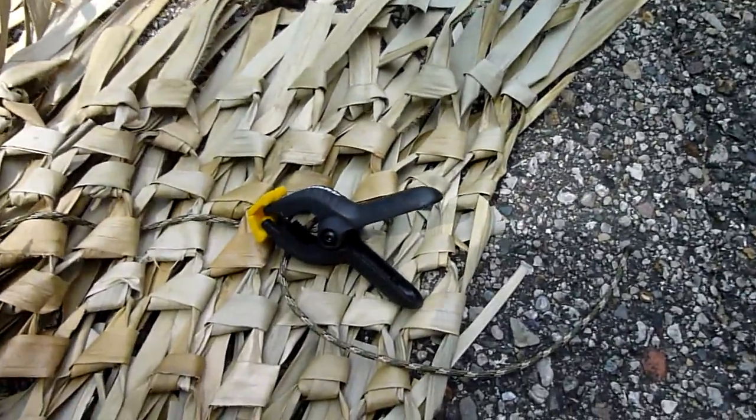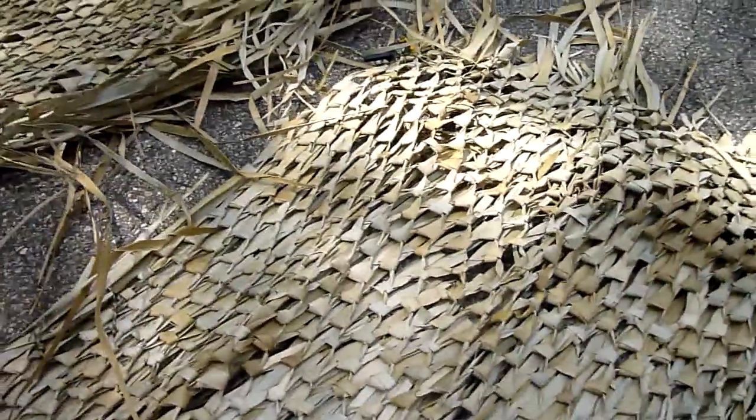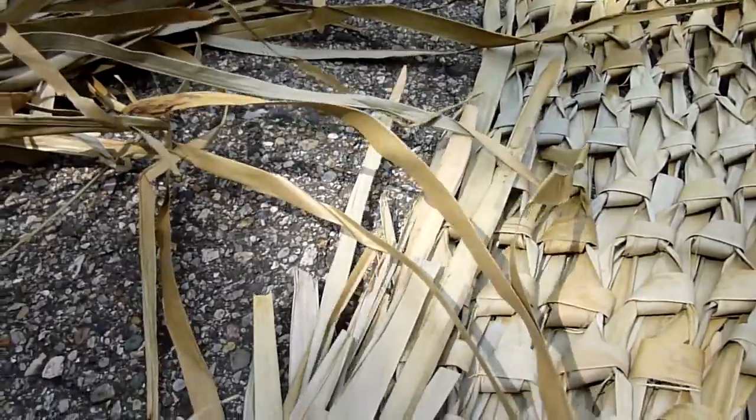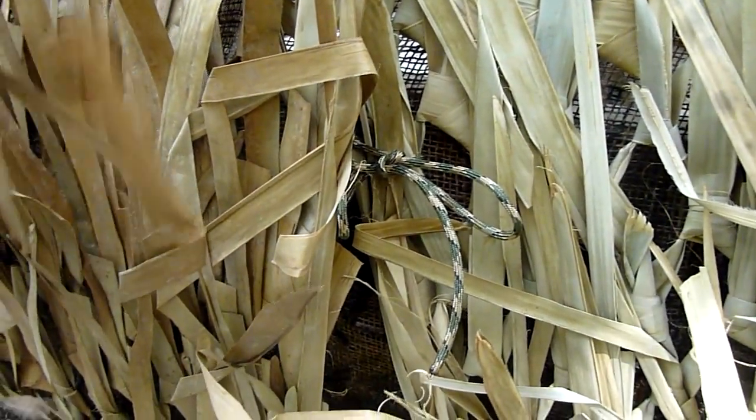I just put one of these westward clamps on each side, and then on the left side of each panel about a foot from the bottom I just tie a piece of paracord. That's used in the structure of the blind just to tie the pieces together.